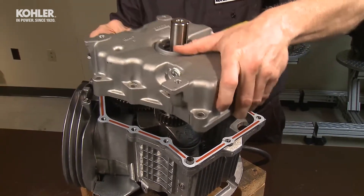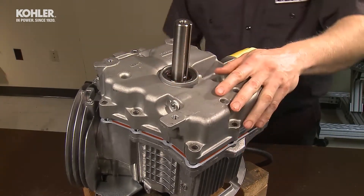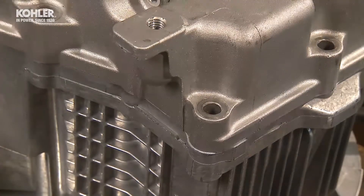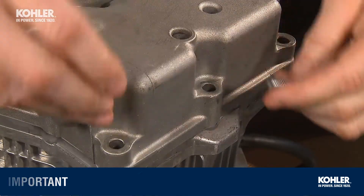Don't forget the oil pump gears need to mesh with the crankcase gear during this process. You can slowly rotate or rock the crankshaft back and forth to help align the gears. When the gears align, the cover settles into position with little effort. Remember, using the bolts to pull a pan into position can cause damage.